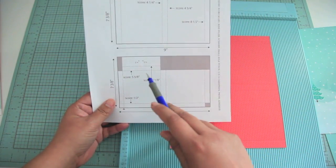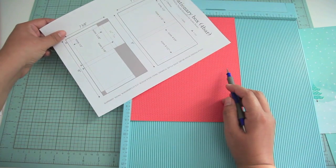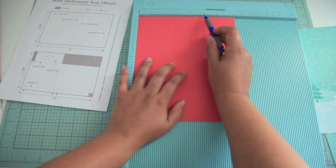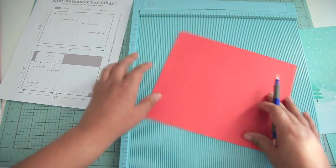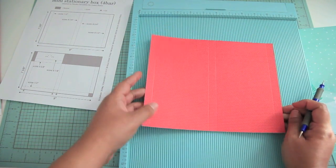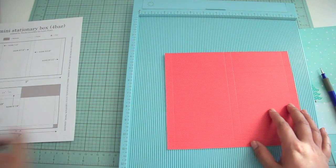Then you're going to turn it over and look at the second portion of the instructions on the bottom. You're going to score that at half an inch. The second score mark is at 5 5/8ths of an inch, and the third is at 6 1/8ths of an inch — and that's all the scoring. At first it might be a little bit hard, but once you get the hang of it and learn all the score marks you could make a lot of these really quickly.